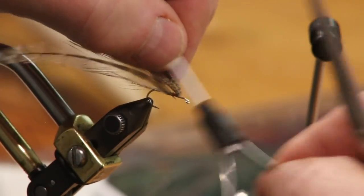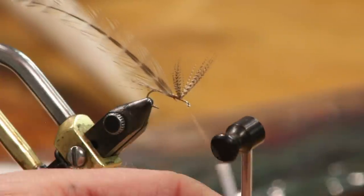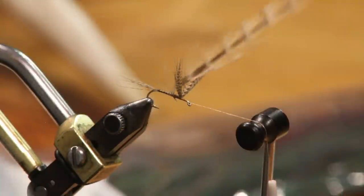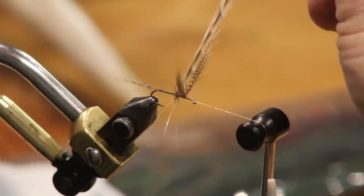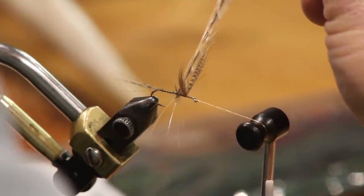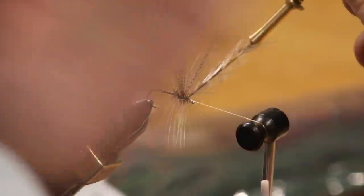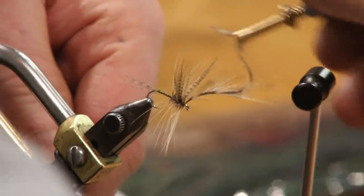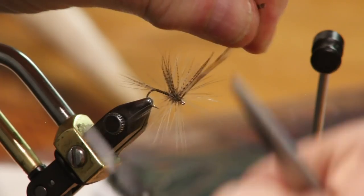I'm going to work the thread forward so we have equal turns on both sides. Then you take your hackle pliers — I can work this one by hand since it's got such a long feather. I'm going to get one turn here with the convex, shiny, pretty side of the feather to my left. There's one full turn, two, three. I'm going to come in front — I might get three or four. Keep it really tight to the wing. There's one, two, three, and you can see how the hackle is pushing forward — it's really long. That's the Catskill style.